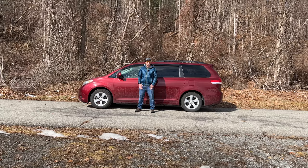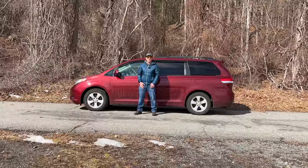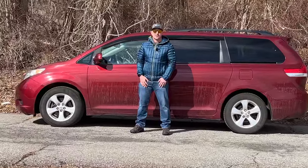Over the last several years, I have planned and researched how to best prepare my no-build minivan camper to travel off-grid and power my devices and electronics.